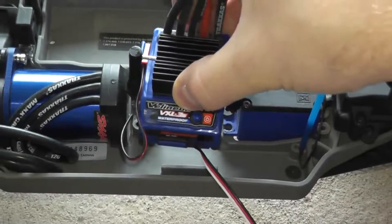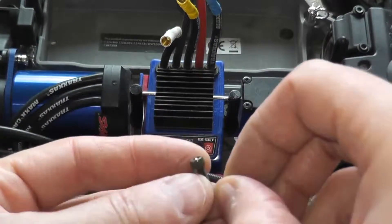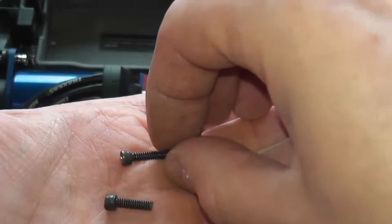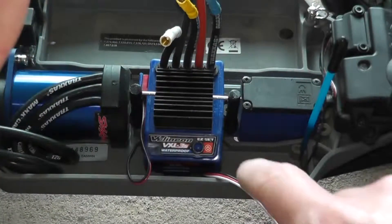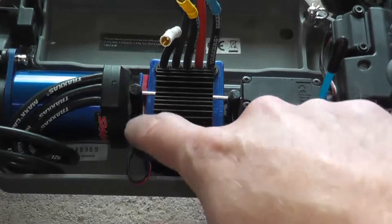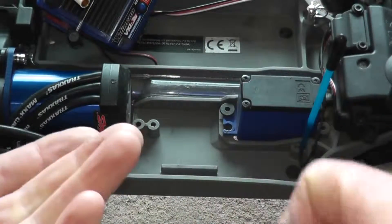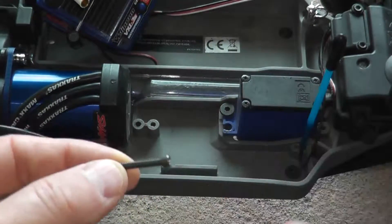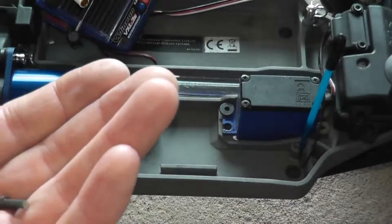Now drop the speed controller right onto its mount on the chassis and it's ready to be bolted on. For screw selection, these are just extra screws I had lying around — I did have to cut off the ends to custom-make them for this application. The shorter screw is for the right side, and the longer screw is for the left side, since it has more travel before it hits the mount.